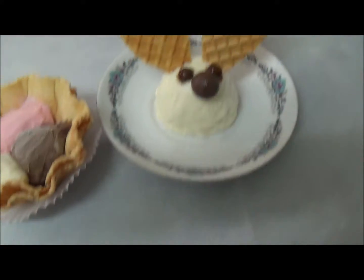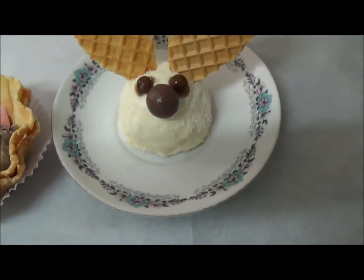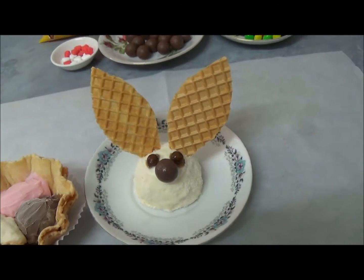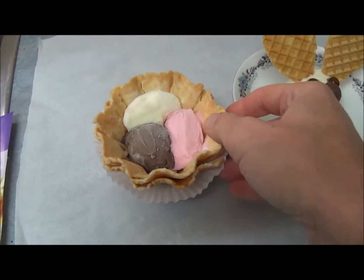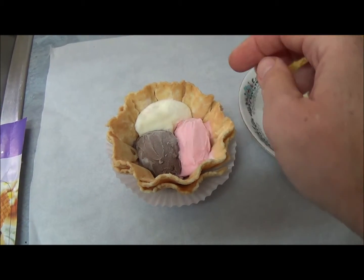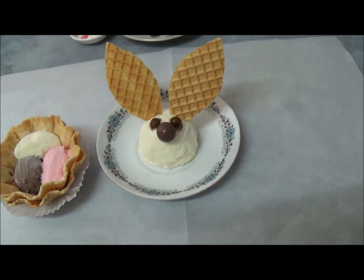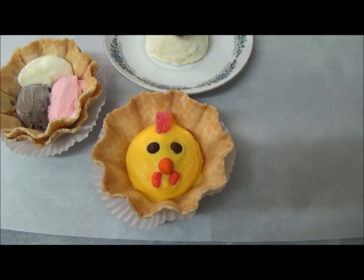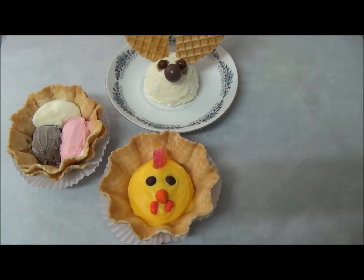As you can see, for the bunnies, we just took one scoop of vanilla ice cream, placed two brown mini drops as eyes, one Malteser for the nose, and we place our waffle ears for the bunnies. For the Easter eggs, it's very simple — you just take one waffle basket and place one tablespoon each of chocolate, strawberry, and vanilla ice cream. This represents eggs in the basket. You can choose whichever you like. Here are all three — they are very fast to prepare and children love them!